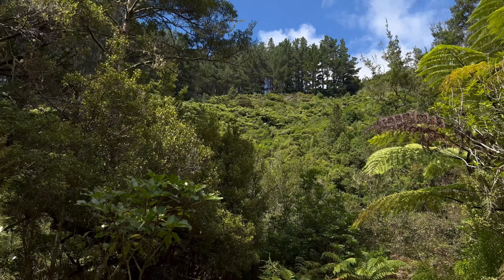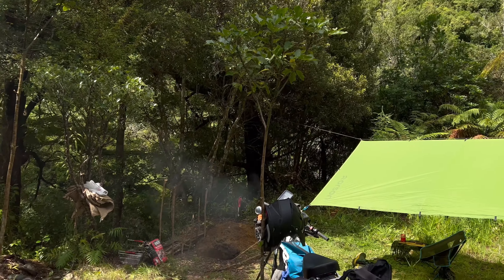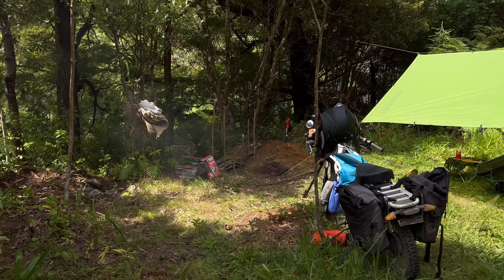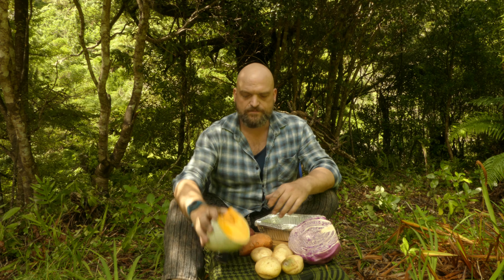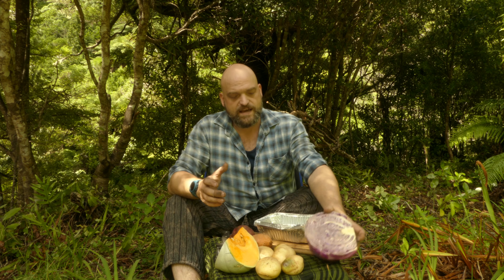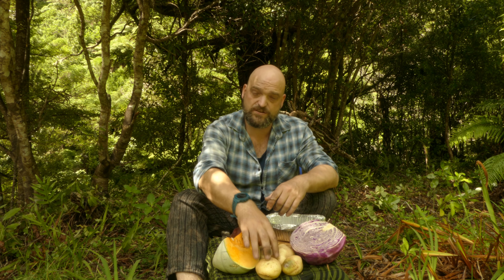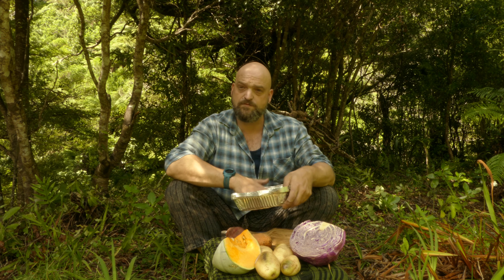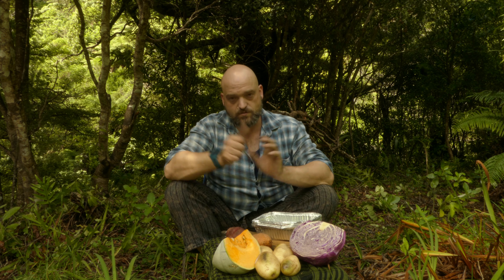It's an awesome day to be out guys. While I'm waiting for my fire to burn down, I'm going to show you what vegetables I'm going to be cooking in my hangi today. There's things like cabbage, pumpkin, potatoes, kumara. I have these little aluminium tins which I'm going to load up with my meat, and then I'll put vegetables and stuff all around it. We'll cut this up and get to what it is.